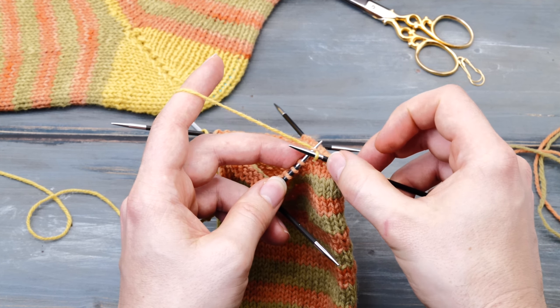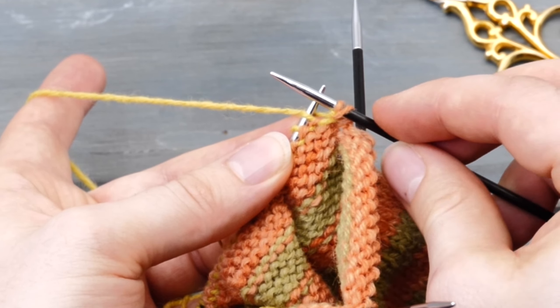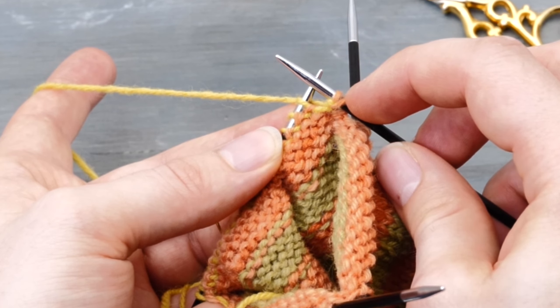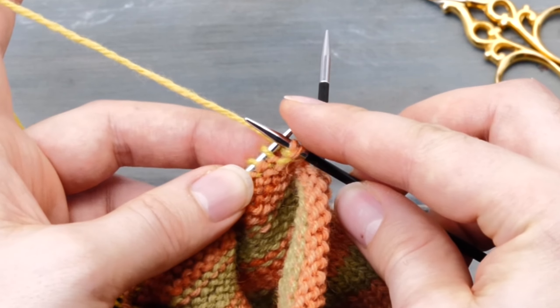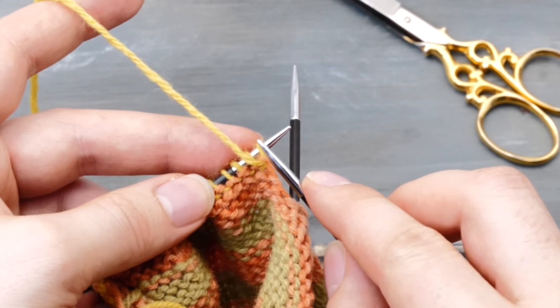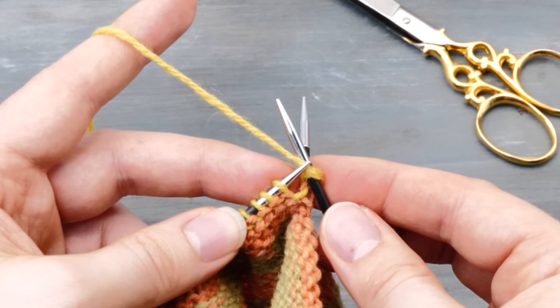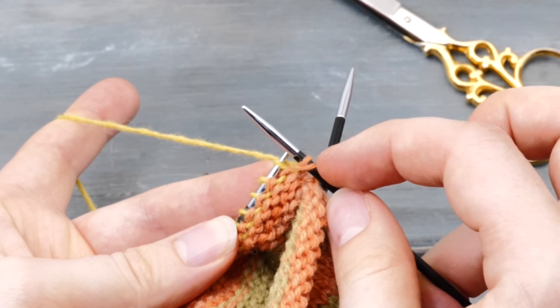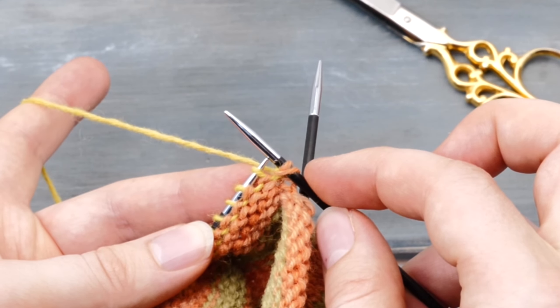The German short row method goes like this: you need to bring the yarn to the front, and then slip that stitch together with the yarn knitwise, and then pull on the working yarn really tightly — so you bring the stitch down and you create two little loops. This is called a double stitch. Bring the yarn to the front, slip the stitch knitwise, and tuck on that tail really tightly to bring the stitch down and create two loops. This is called a double stitch, or 'make double stitch' in patterns.